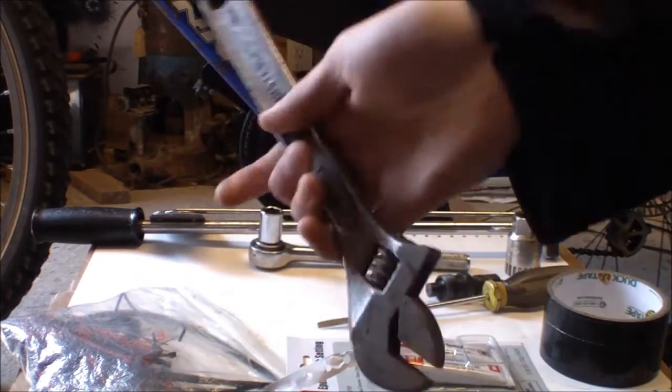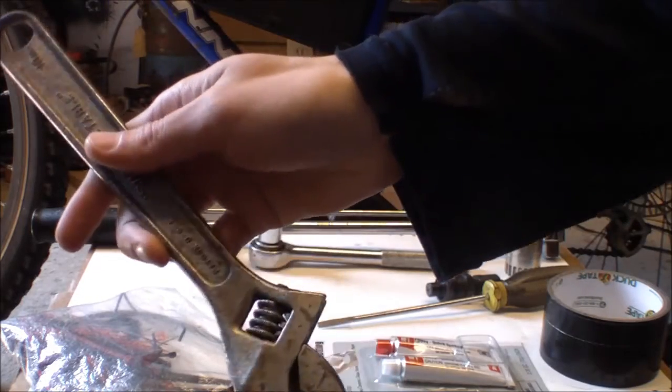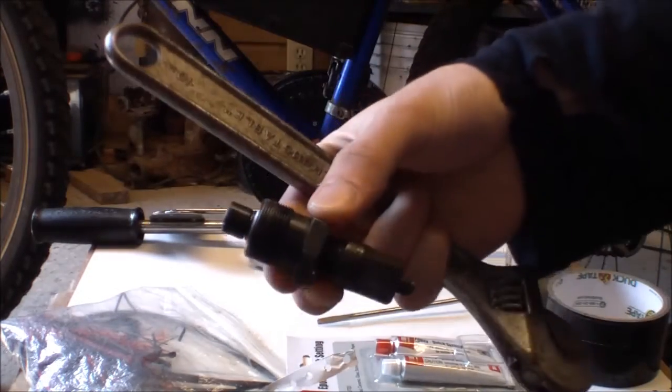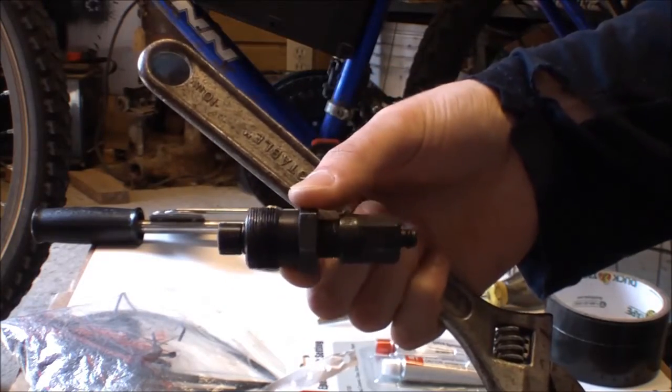I also recommend having an adjustable wrench — an 8-inch or a 10-inch. A 6-inch did not work with this crank puller. This crank puller uses American measurements, not metric, so make sure you have the right wrenches.